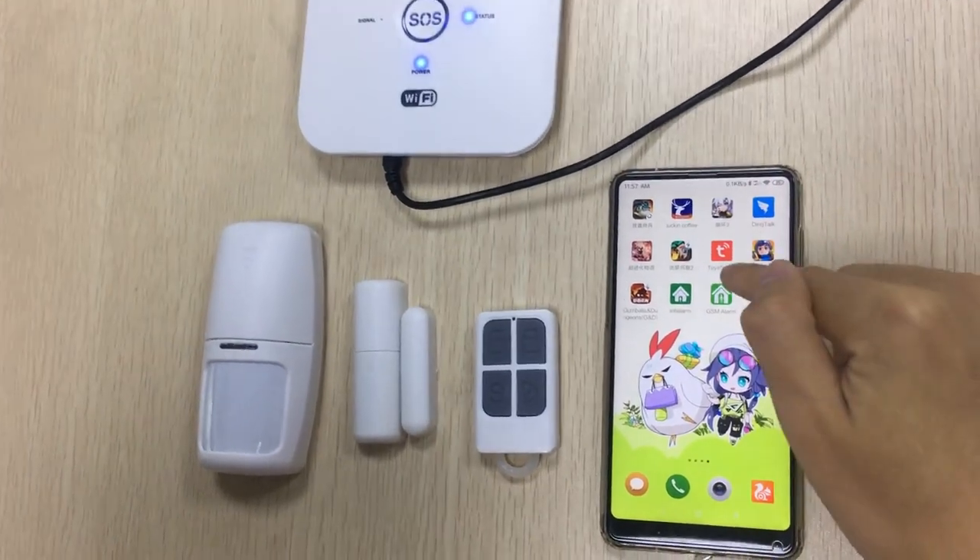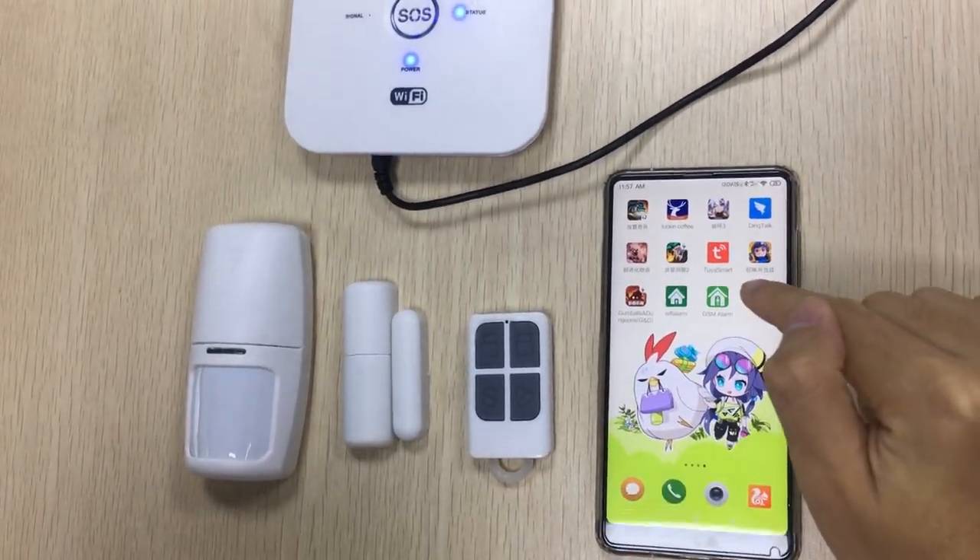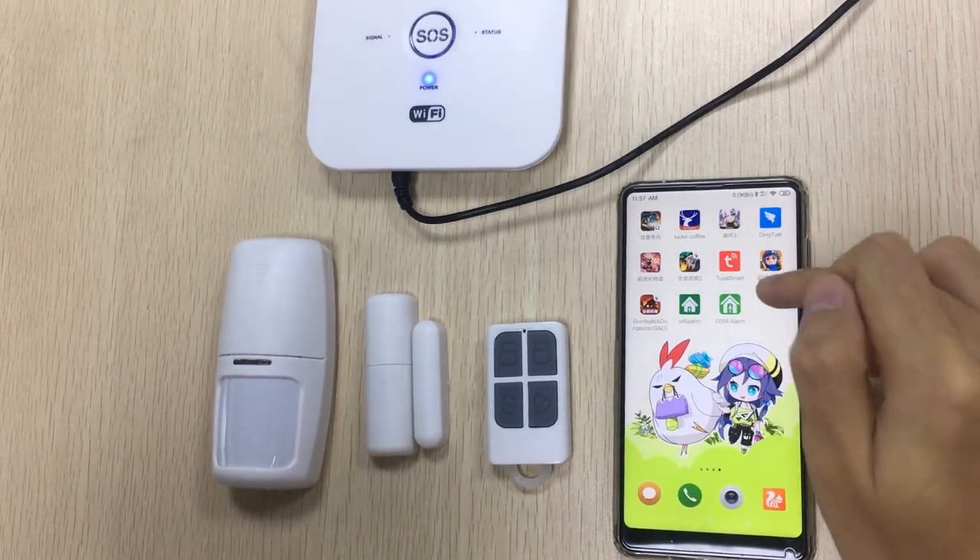Let me show you our new app — 2-year Smart. You can set it up and download it. It's called 2-year Smart.